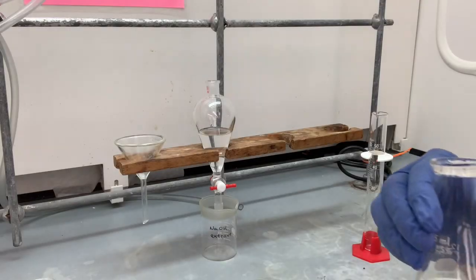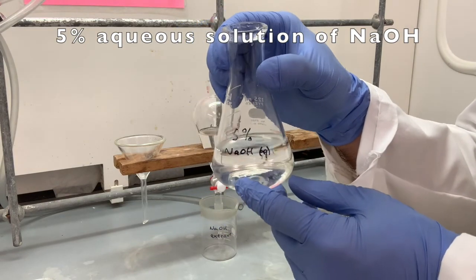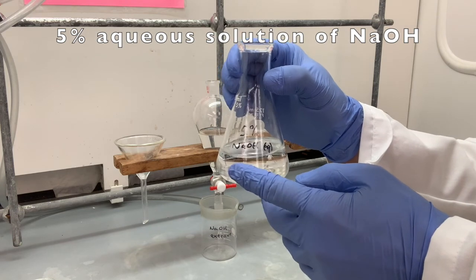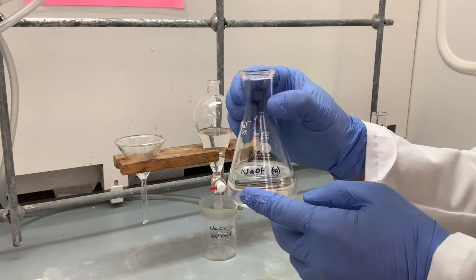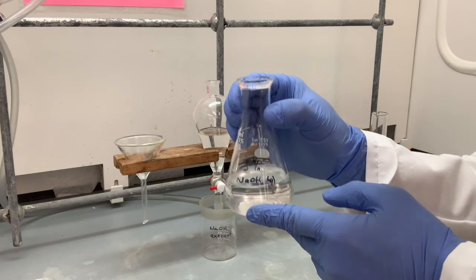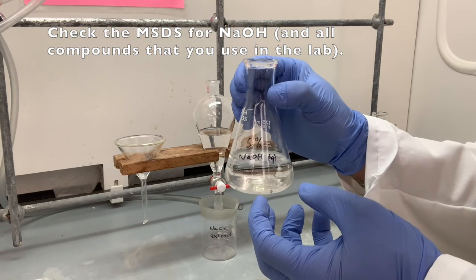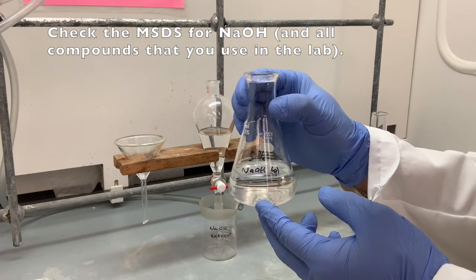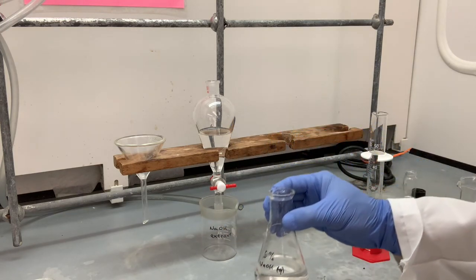For our extraction, we're going to use a 5% aqueous solution of sodium hydroxide — a strong base. When you prepare this solution, be careful. Sodium hydroxide is extremely dangerous to work with and does cause severe burns on your hands if you're not protected. So be very cautious with this compound. We're going to extract three times with 20 milliliters.